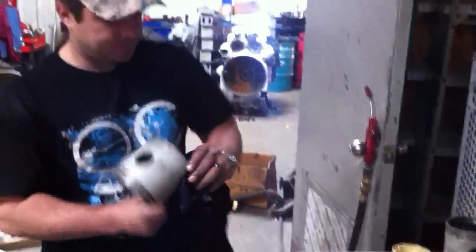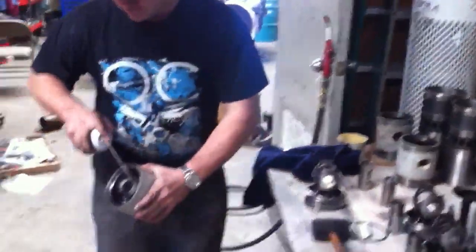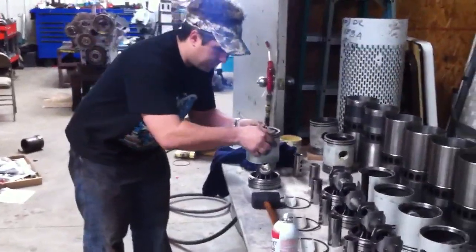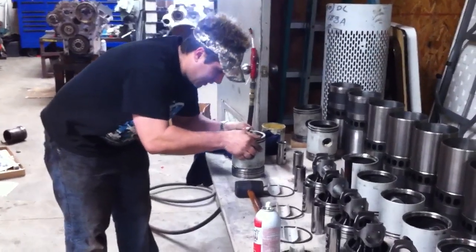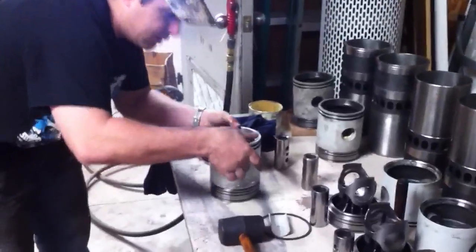Take the other piece of the piston, clean it all up, put it down. Try to get it as straight as you can to start with — it will make getting the wrist pin a lot easier.